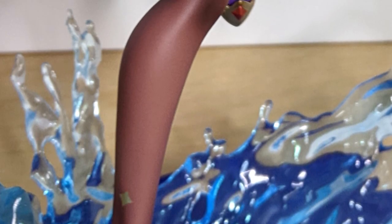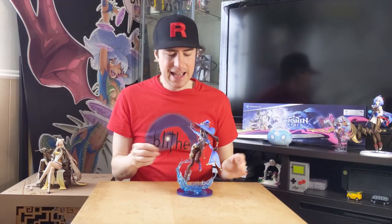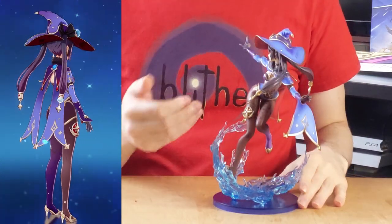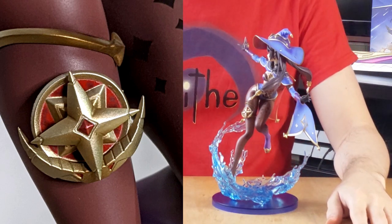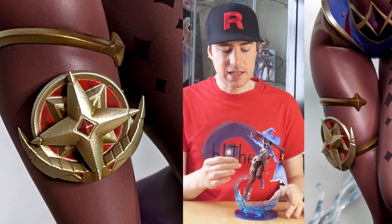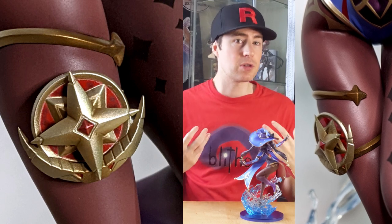Meanwhile, the right leg doesn't sport so many stars, but it has a couple down near the foot. On top of her right knee, she has this metallic projection that helps with star charts of some sort. In the game, it actually shapes to the curves of her leg, so it's rounded off. In this figure, they made it a three-dimensional thick piece, almost like a compass placed on the side of your leg. I feel like it looks nicer when it's actually rounded out to the leg.